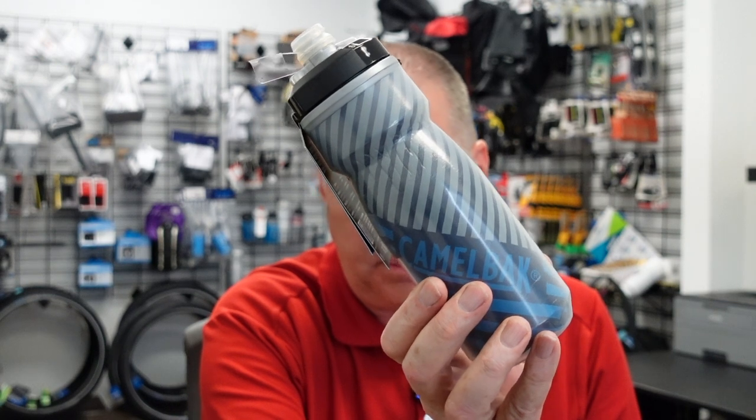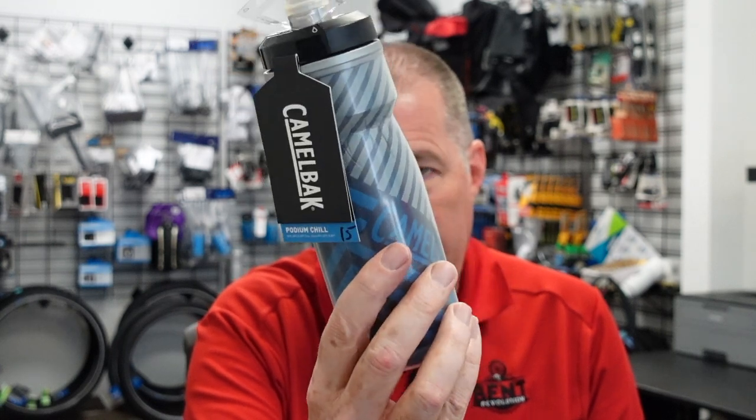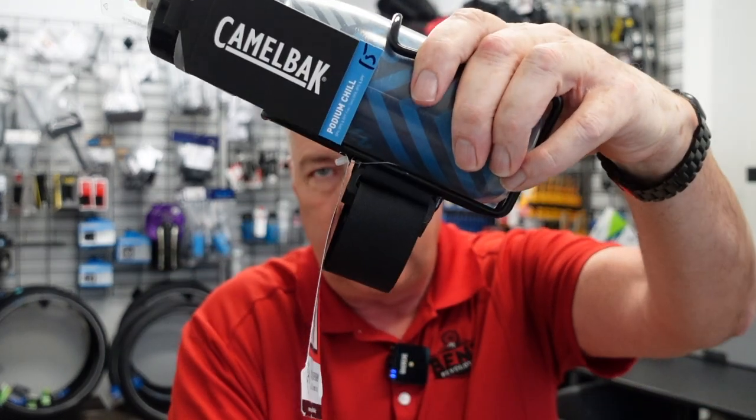Another thing you should always ride with, especially in Florida, is water. Get yourself a water bottle — this one's insulated, so if you fill it up with ice and water it keeps it cold for hours at a time. You may need a couple of these. You'll need a way to attach it to the bike. If your bike doesn't have a water bottle boss where you can bolt up a bottle cage, you'll need something like this — it velcros onto the boom. There are also other manufacturers that make little clamps so you can mount a bottle in different places.